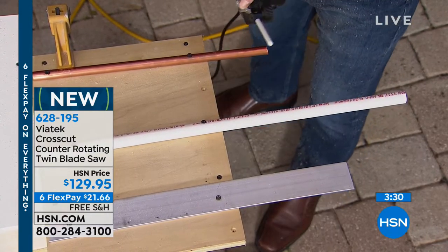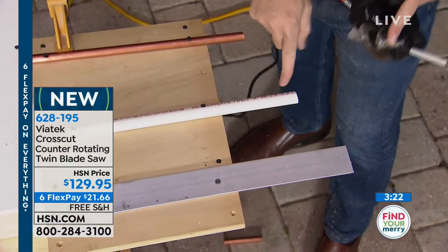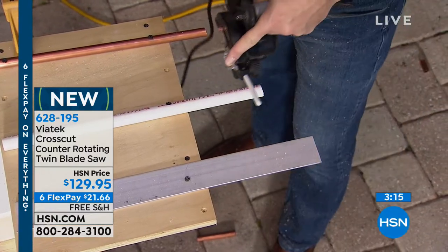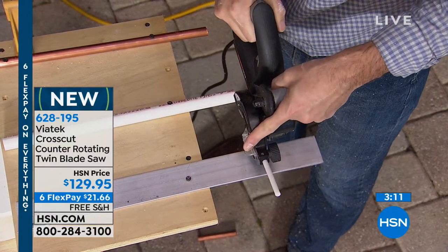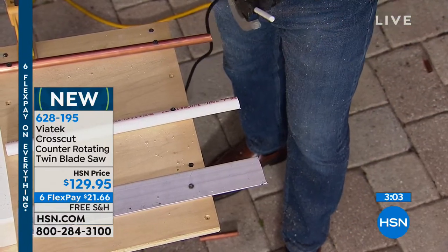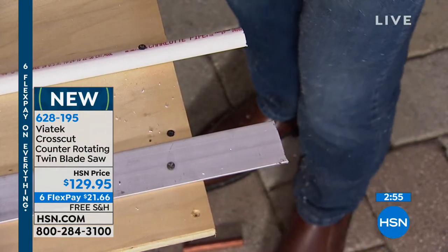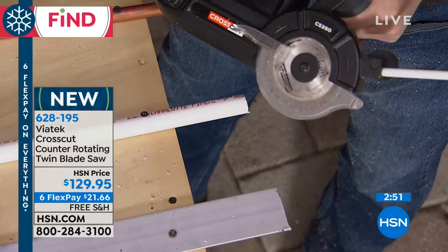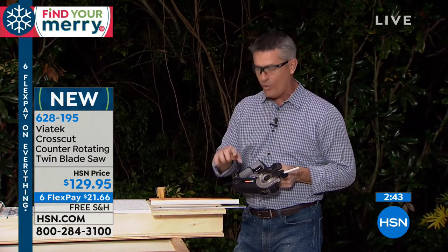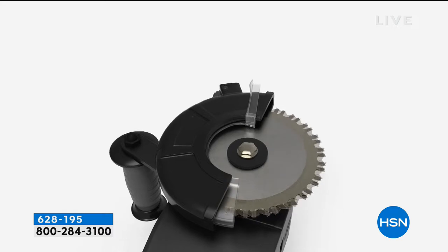That is pretty impressive watching it go through that copper pipe that quickly. Then we have PVC pipe, which is generally fairly easy to cut, but being able to do multiple cuts that quickly is impressive. And this aluminum — wow, that is pretty intense, but look at that — a very smooth cut on aluminum. And it's the same blade I used on the plywood, the drywall, the PVC board — it's amazing what this can do across all those different surfaces: wood, plastic, and metal, without having to change the blades.